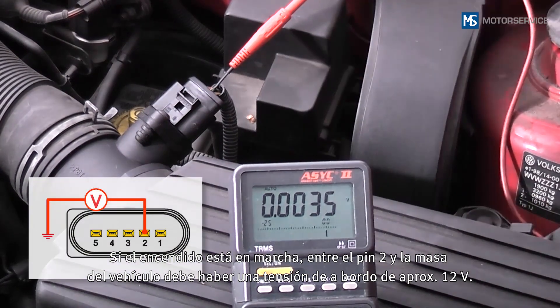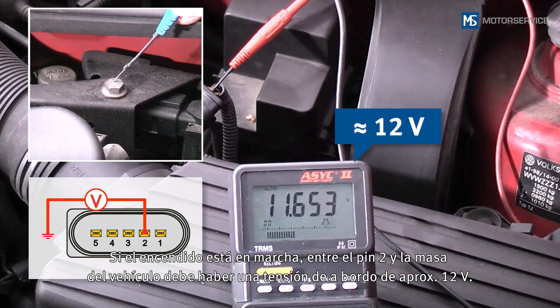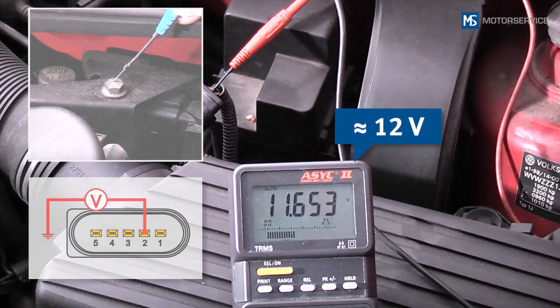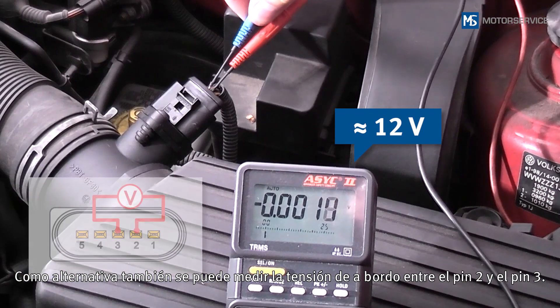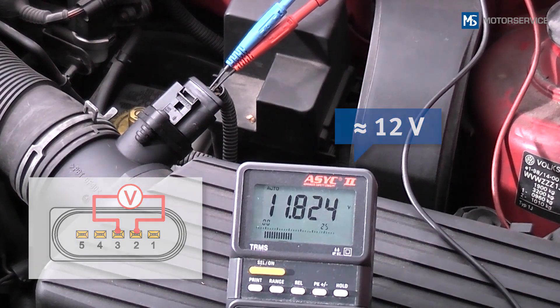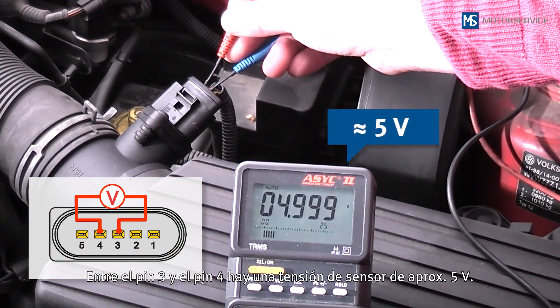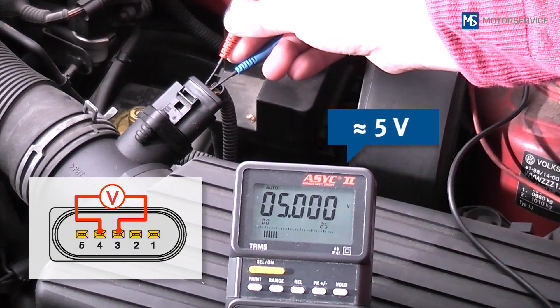When the ignition is on, there should be an onboard voltage of approximately 12 volts between pin 2 and the vehicle ground. Alternatively, the onboard voltage may also be measured between pin 2 and pin 3. There is a sensor voltage of approximately 5 volts between pin 3 and pin 4.